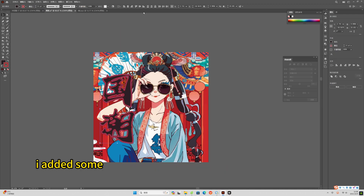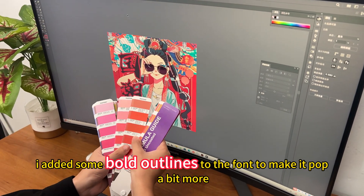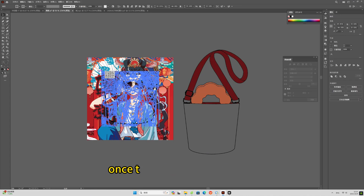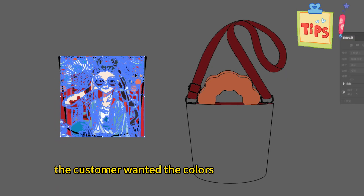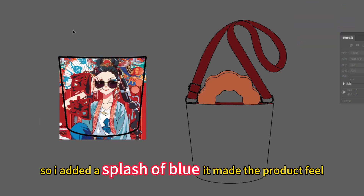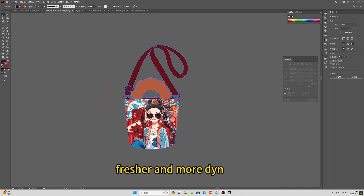Plus, I added some bold outlines to the font to make it pop a bit more. This really helps the text stand out. Once the design was finalized, I made it on a mock-up. The customer wanted the colors to be more vibrant, so I added a splash of blue. It made the product feel fresher and more dynamic.